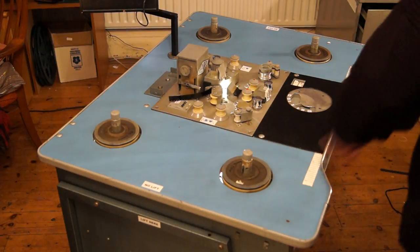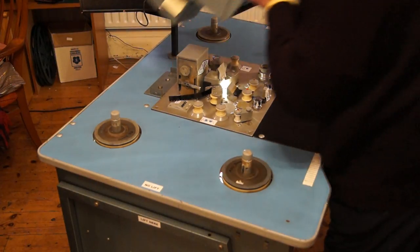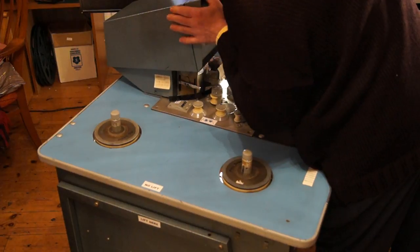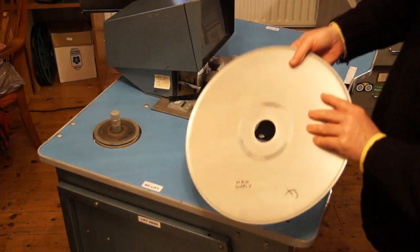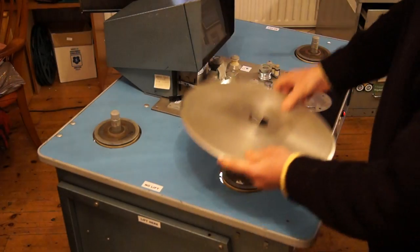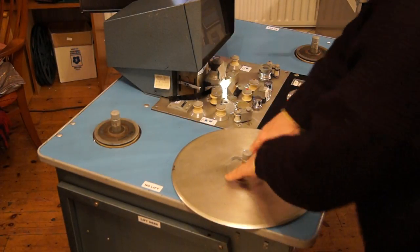Screws back, projection box back, plates back in their proper positions marked underneath. And that's that.